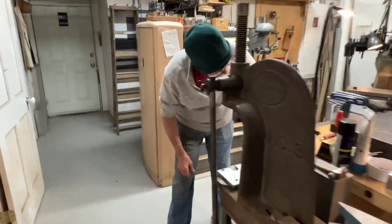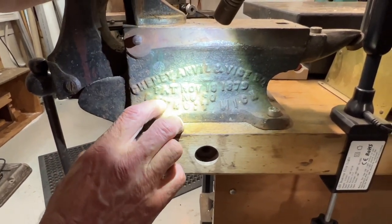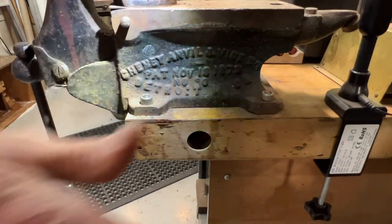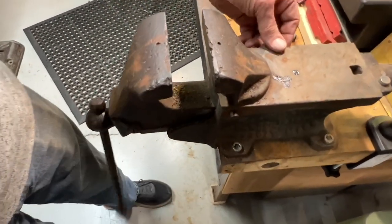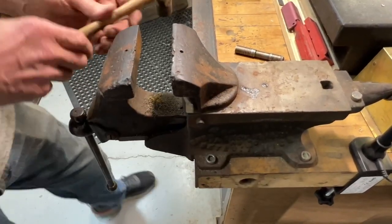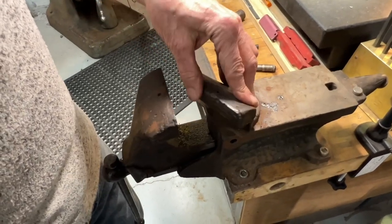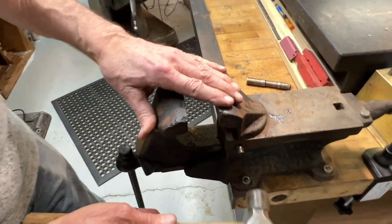Over here we have Chaney Anvil and Vise Company — I've never heard that name before. This was my grandfather's vise. It's not too different from the vise we were looking at a minute ago, except it does have a fairly useful stepped anvil and a nice surface. It also has a cool feature — a tapered pin. In the 19th century, everything was put together with tapered pins, and it allows this vise to swivel, which is occasionally very useful.